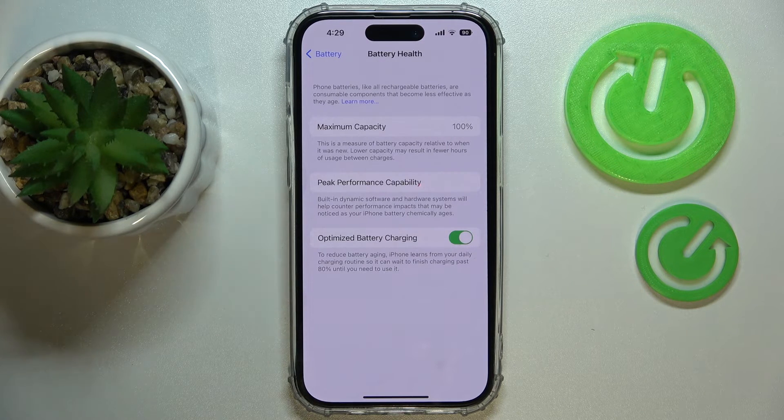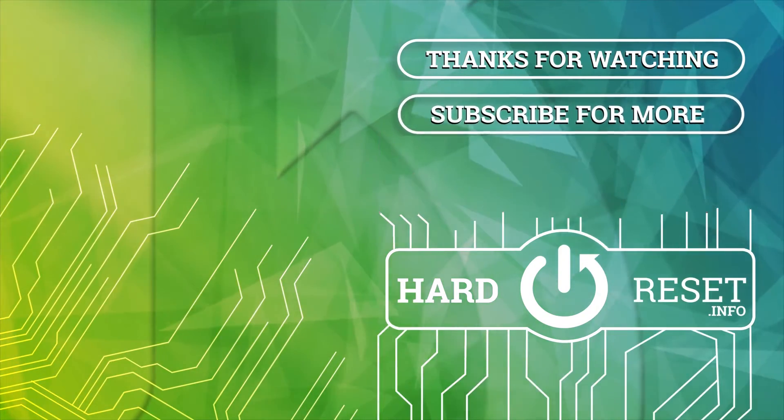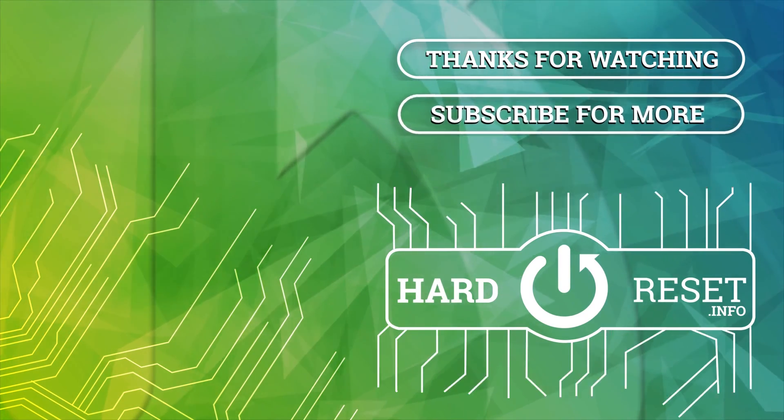I guess that will be it. Thank you so much for watching, thank you for your attention, and bye-bye. See you next time!